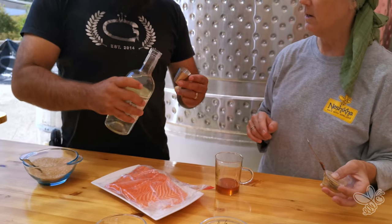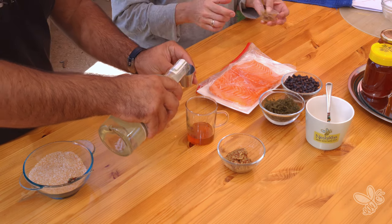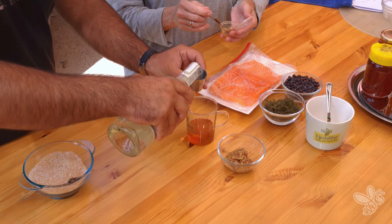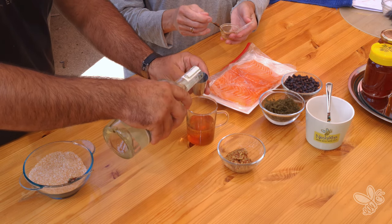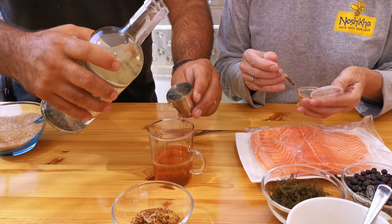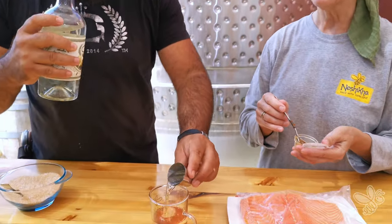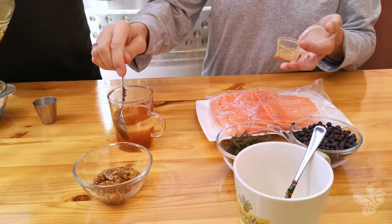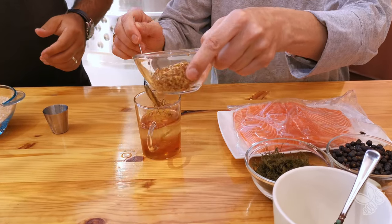How much is that? This is about 15. Okay, so three of those? Yeah, three. Can I smell that before you pour it in? Oh, wow. It really smells like citron. Awesome. We're going to give that a mix, and we're going to add our mustard.